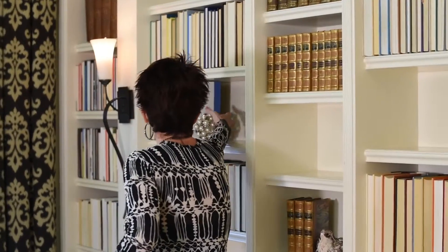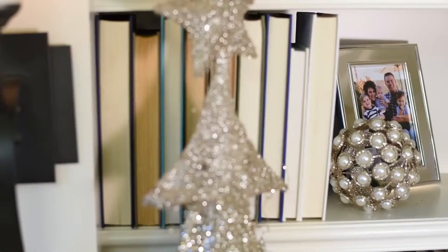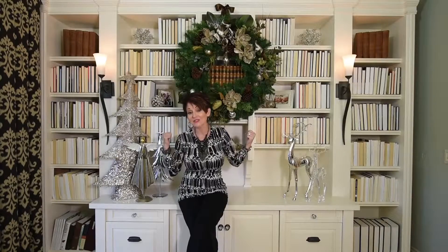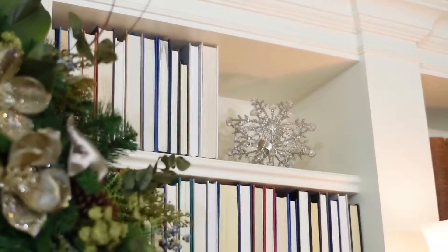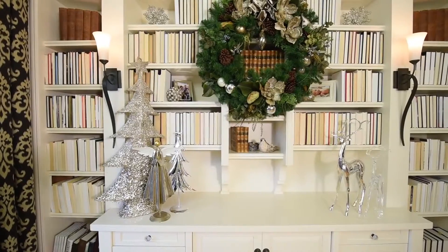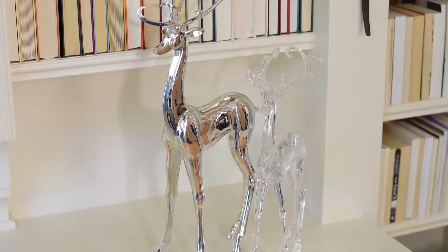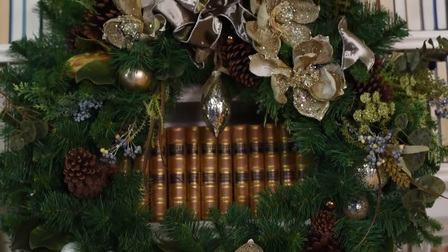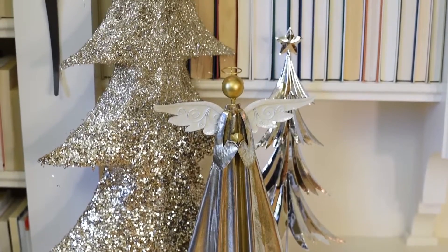So this is how bookcase number one turned out — this is our white on white, tone-on-tone, very Pinterest-y look. It's completely decorative; this doesn't work if you actually want to find your books. What we did was turn the books around so all you're looking at is the pages rather than the spines, which gives an overall creamy tone-on-tone look. I mixed in champagne, gold, silver, and mercury glass, and of course my wreath — this one in champagne colors with angels, crystals, deer, and snowflakes. Very winter wonderland!